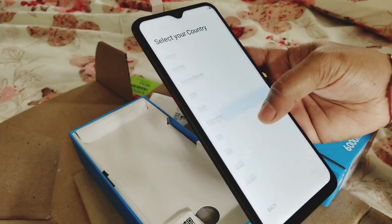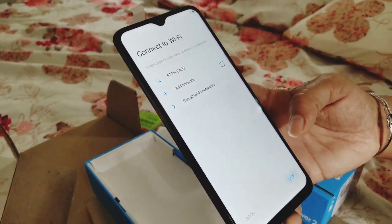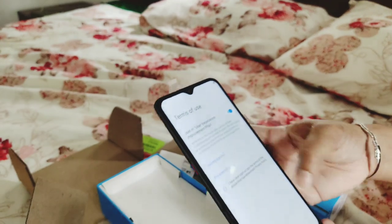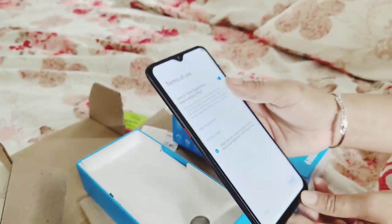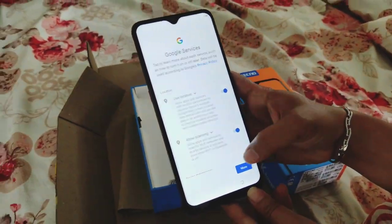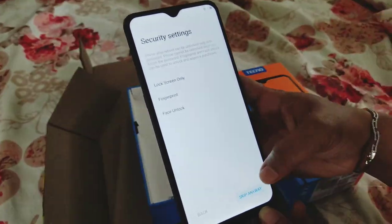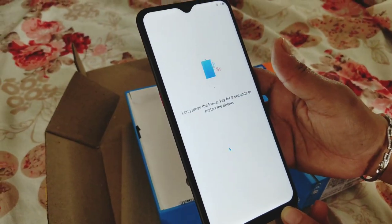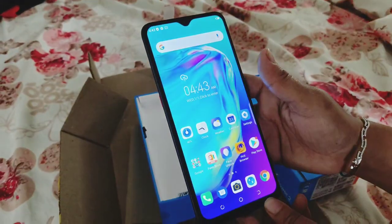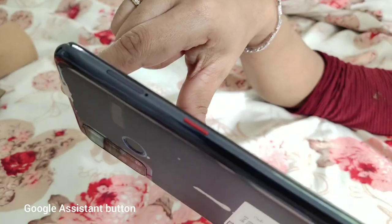The touch is very smooth. The phone is very nice and there are a lot of features. I am going to set up the phone. There is a special button on the side for Google Assistant.